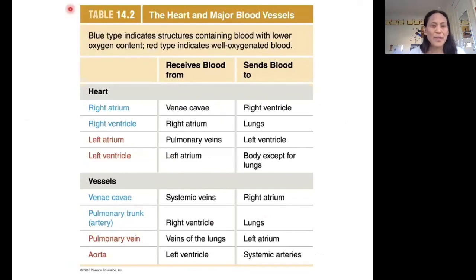Finally, I just want to close with this: there is a table in your book that shows you basically that pathway that we just went through — the pathway of blood through the heart.